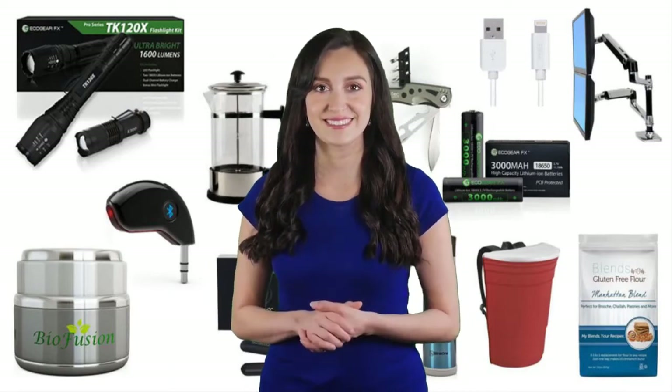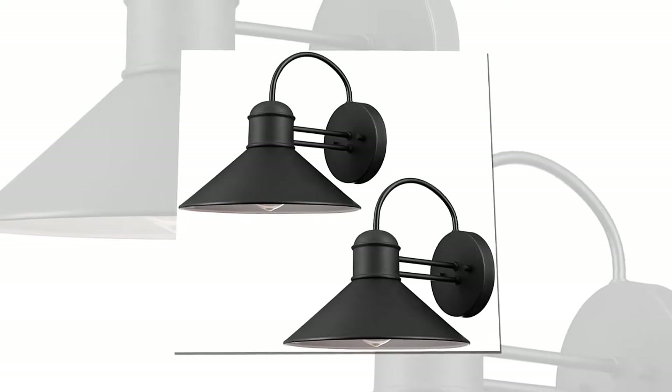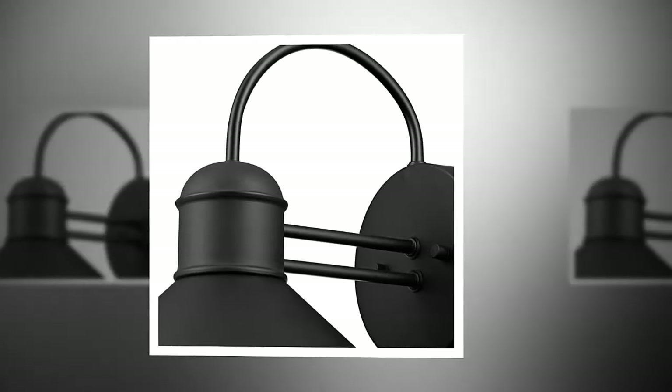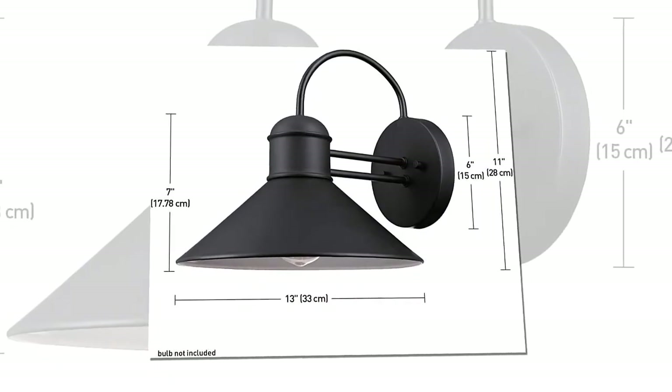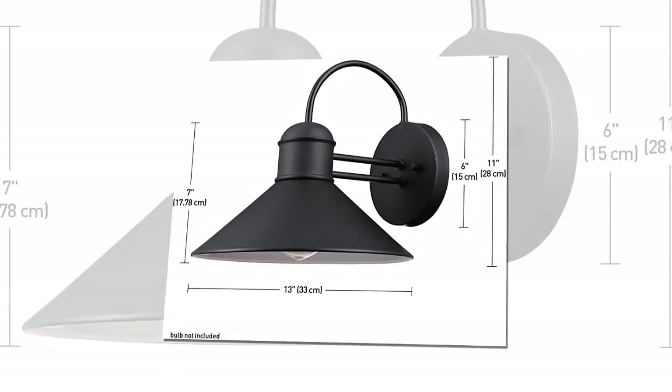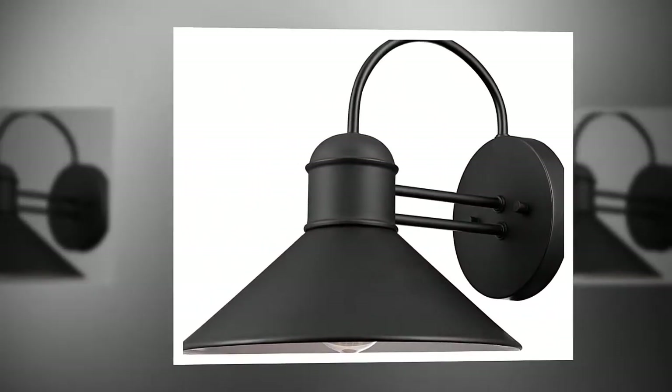Globe Electric 44165 Sebastian one-light outdoor wall sconce two-pack, black finish. Modern industrial design — clean lines pair perfectly with the curved top bar to create a pleasing design. Black finish with white interior: the black finish upscales any decor while the white interior reflects light perfectly to complete your exterior design.